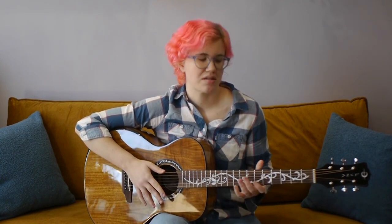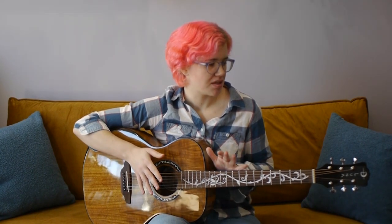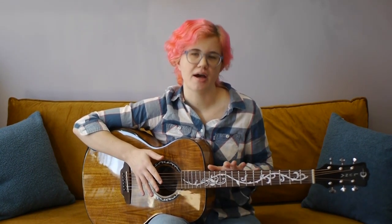The guitar came with medium action with 0.08 inches at the low E string at the 12th fret. It has a 25 and a half inch scale length, which makes it comfortable and familiar since that tends to be an average scale length. As you can see, the guitar has a gloss finish all over.